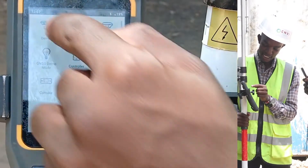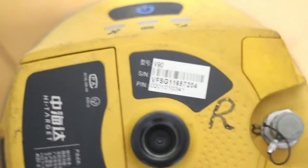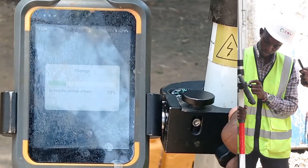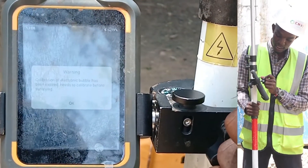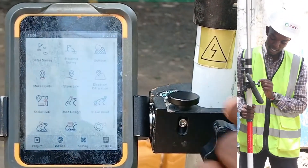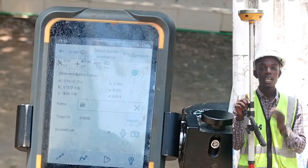We will click No and go back to Device. Disconnect the base. Once it is disconnected, you are going to connect again. The code for the rover ends with 204 — 116-55-57-204. This is the code for the rover. Connect — yes. Go back, select Rover, and set. Note here it will say 'Set Successfully.' Once you have that, your device has been connected. You'll go to Survey, Detail Survey. Ensure that the name under Detail Survey is the current job, and ensure here it reads RTK Fixed. Once it is fixed, you can begin your job.